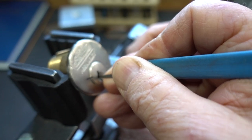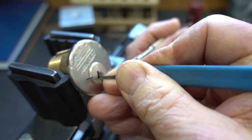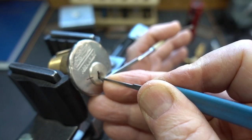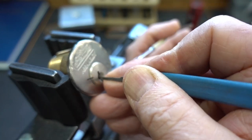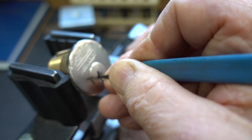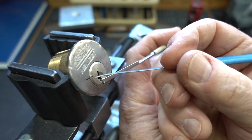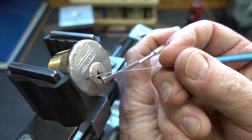I'm on the last pin — got a click. The last pin had fallen down again. And notice now I've got a false set. The lines are misaligned a little bit. That tells me I'm probably hung up on a spool pin.